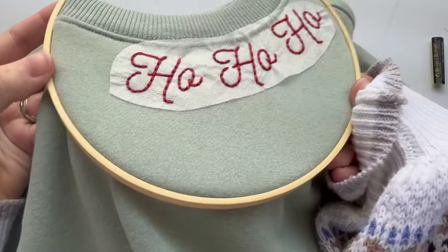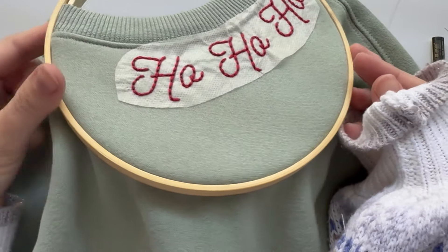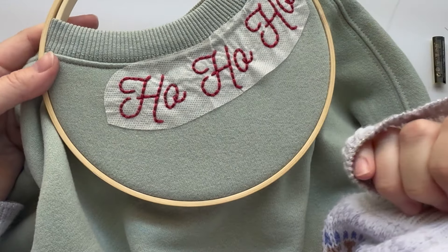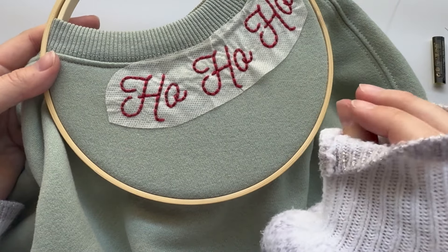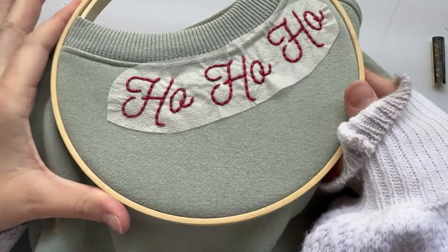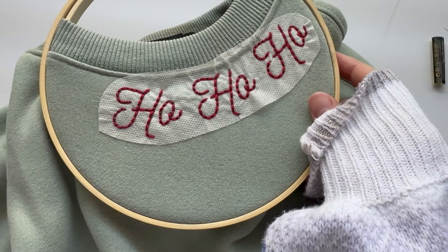I got all the backstitch done, and you could totally just stop right here — I do love the look of just plain backstitch for lettering. It gives it that very much embroidered look to it. But I do want this one to look a little bit like a candy cane, so we're going to turn this into whipped backstitch, and I'll show you how to do that next.